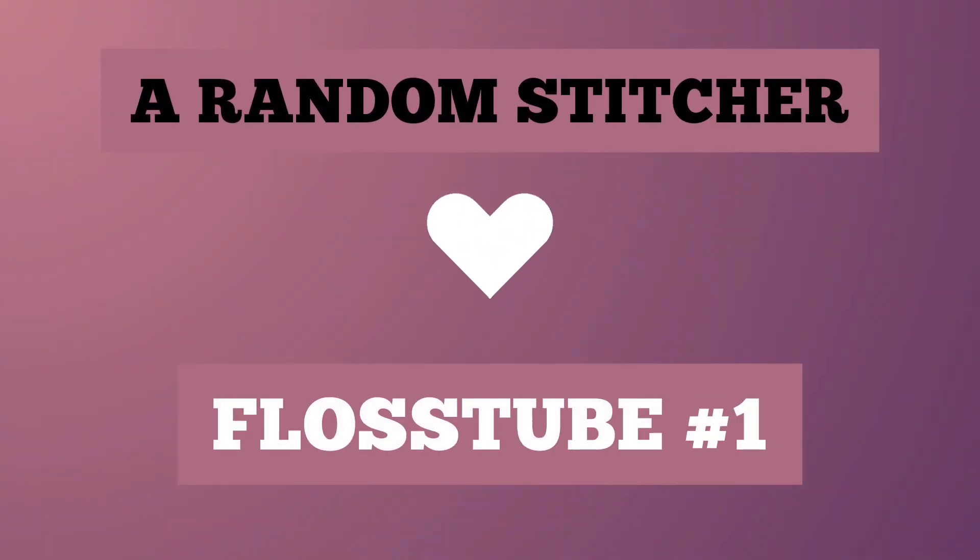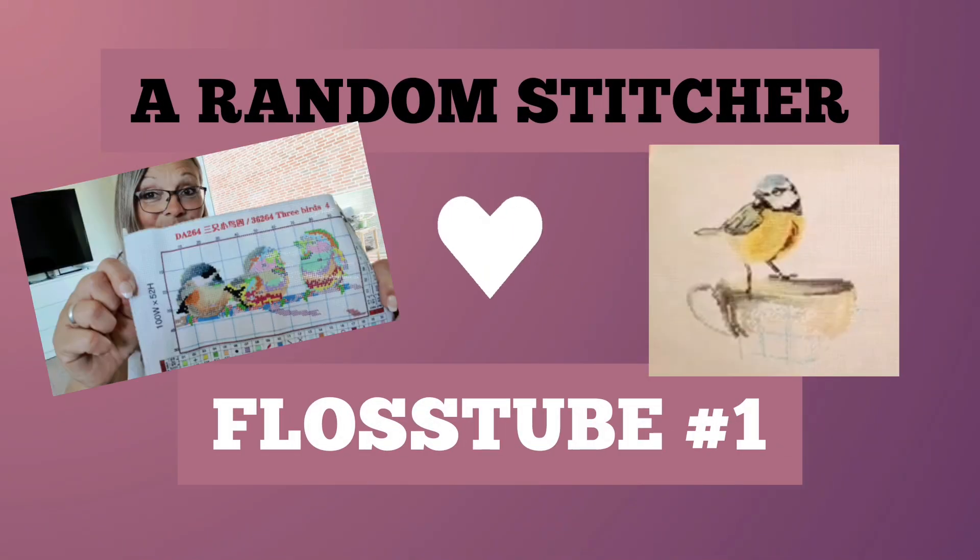Good morning! Welcome to A Random Stitcher! Welcome to my very first Flosstube! I am A Random Stitcher and my name is Lone. I'm from Denmark.